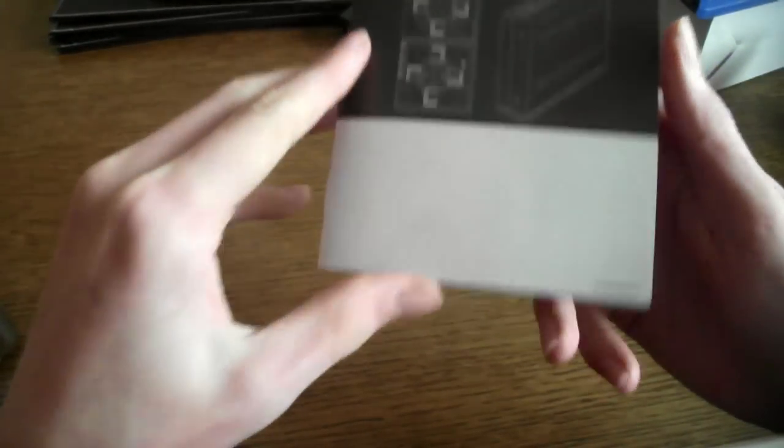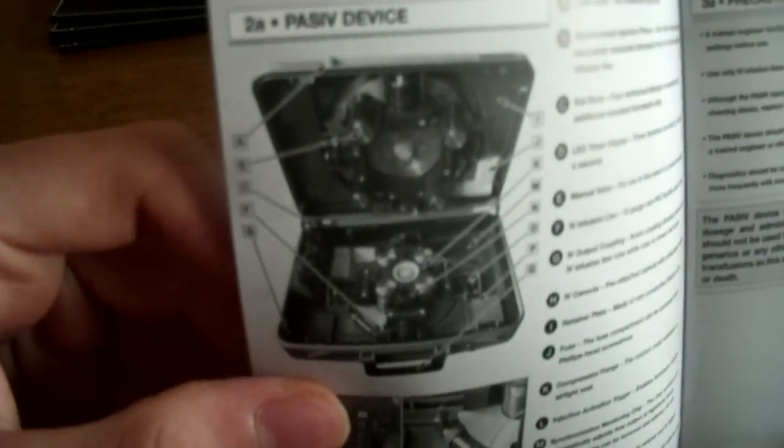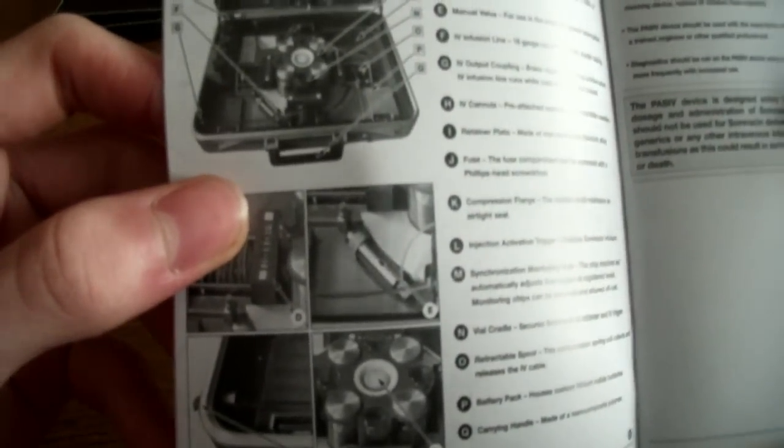This is the device manual — operating. It's actually quite cool. It looks like it's an actual real thing. We've got proper blueprints of it. It just tells you how to use it.